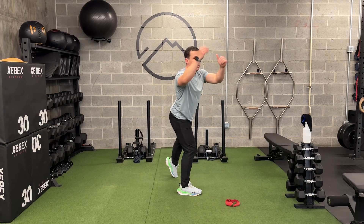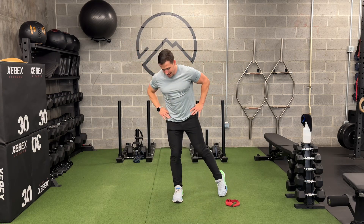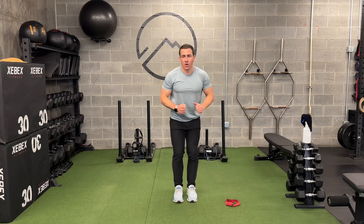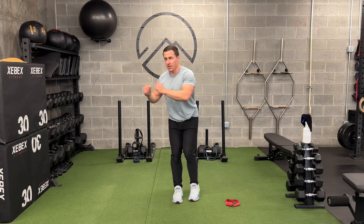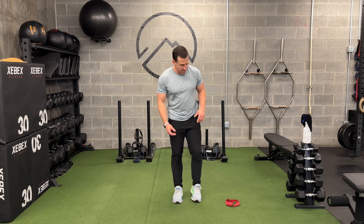I'm rotating as I reach and not losing control of the hip. That is key — rotating from the hip, not the knee and not the low back. Often we lose rotational capacity in the hip and compensate by rotating from the knees or the low back, and that can lead to pain, injury, or a lack of performance.